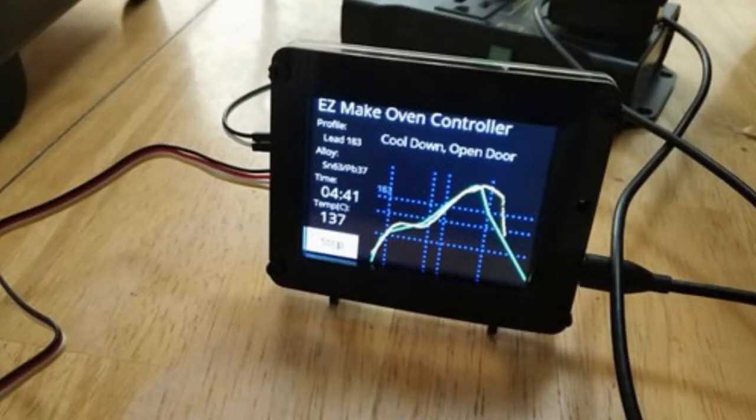This is the Easy Make Oven Controller. It uses a PyPortal to control a toaster oven, and look at this beautiful UI — here's the plot, here's how it follows, and you can see the temperature. You can make one of these with everything from Adafruit, except we do not sell toaster ovens at this time.